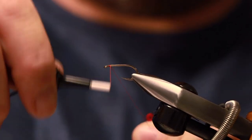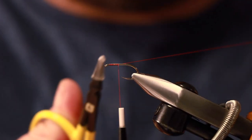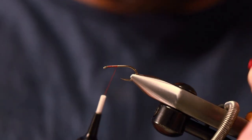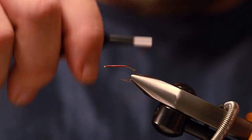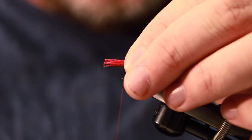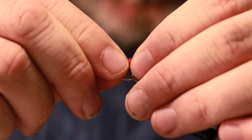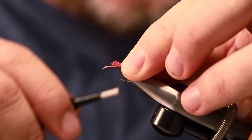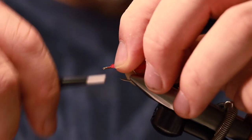First things first, we are going to put thread on the hook, just secure your tag end in and take off the excess. Going down to the base of the hook, tail length you're looking for is about the length of the hook off the back. It's really important when you're tying this style of fly to remember to leave enough space for your hackle at the front — you should always have that in your mind.